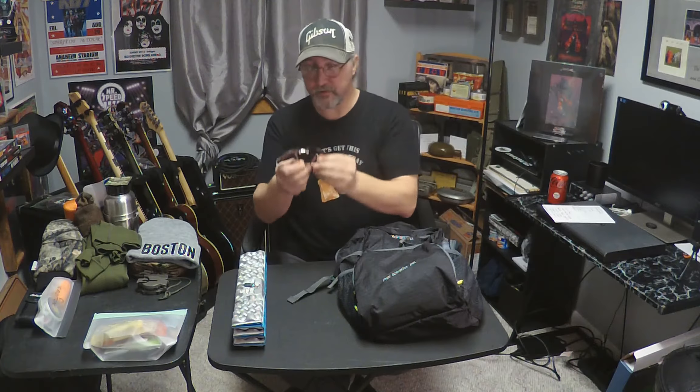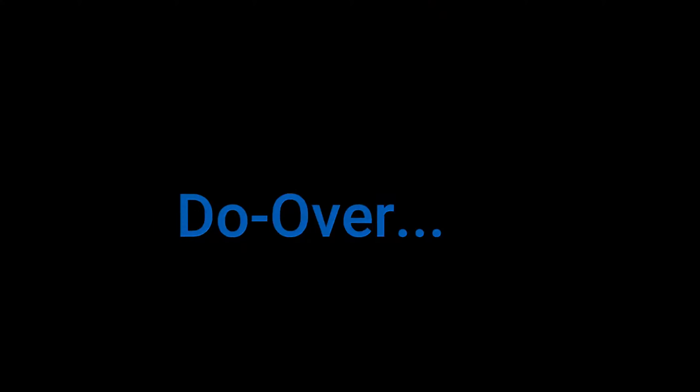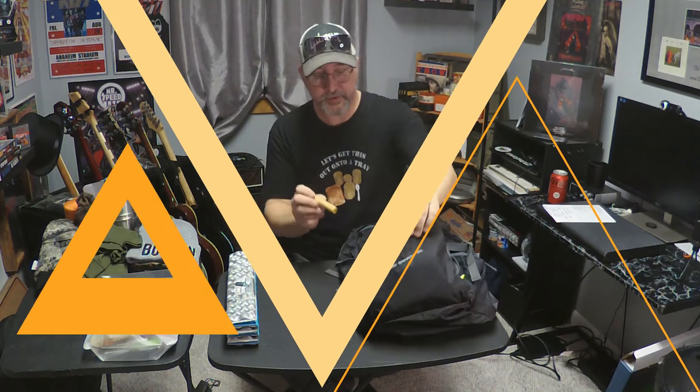The sunglasses I'm going to put on for the rest of the video because I'm going to look cool. And the lip balm I'm going to put with the first aid stuff. You can also carry sunscreen with you — I just don't have any, but sunscreen is another good thing.